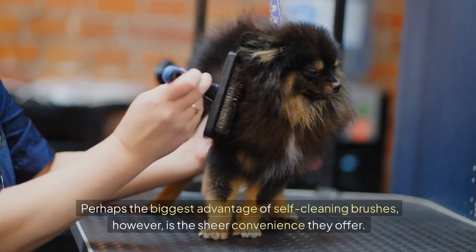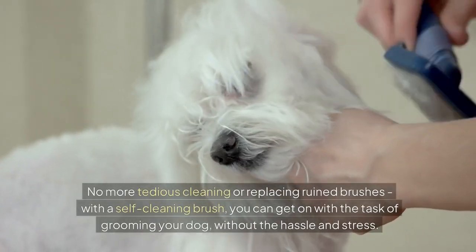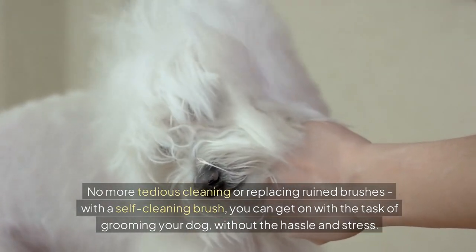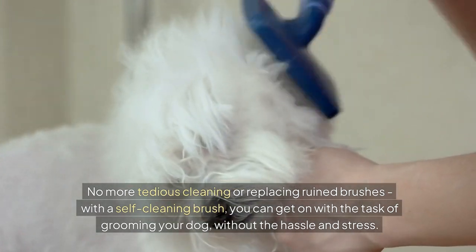Perhaps the biggest advantage of self-cleaning brushes, however, is the sheer convenience they offer. No more tedious cleaning or replacing ruined brushes. With a self-cleaning brush, you can get on with the task of grooming your dog without the hassle and stress.